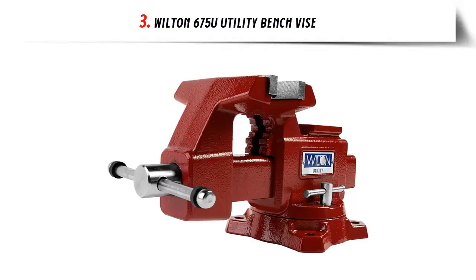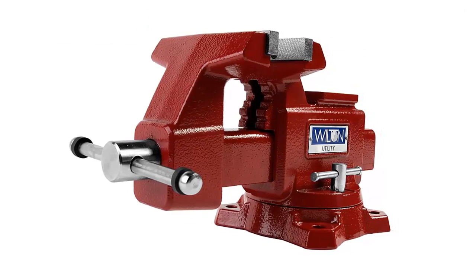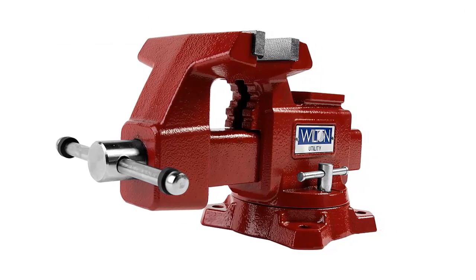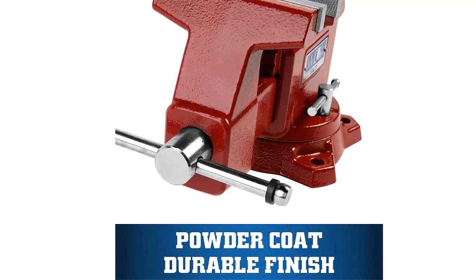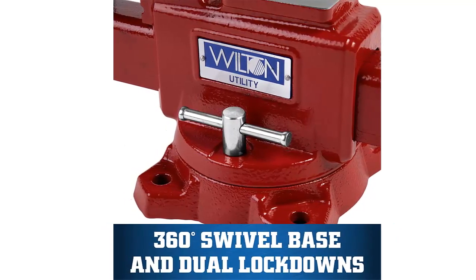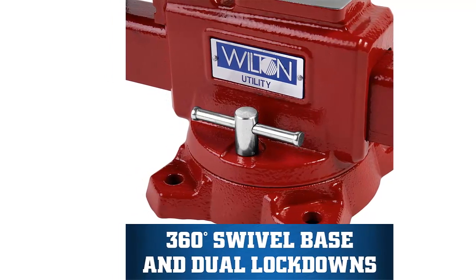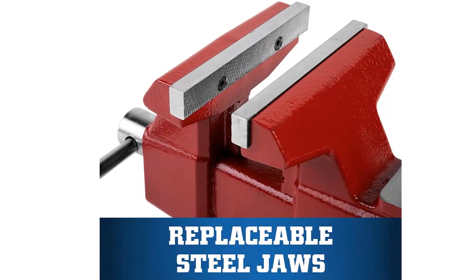Our list at number 3: Wilton 675U Utility Bench Vise. Large anvil work surface for forming and shaping materials. Ideal positioning: swivel base rotates 360 degrees and has double lockdowns. Versatile clamping: built-in pipe jaws handle a range of pipe sizes. Built for rugged use: 30,000 PSI gray cast iron body and moveable jaw with a 60,000 PSI ductile iron base. Durable surface: powder coat paint resists scratches.